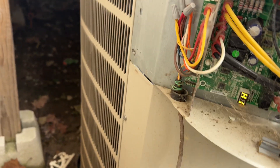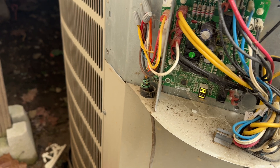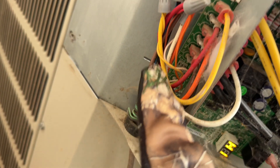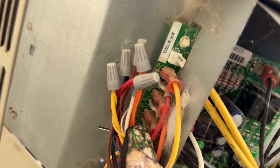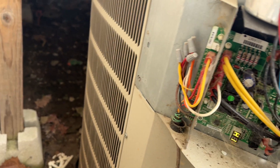Let me give you a quick rundown of how the defrost board works. When you turn your thermostat on to heat in wintertime, the thermostat sends a signal out through these thermostat wires — they're labeled on the board, on the diagram on your panel, and inside at your thermostat. That signal is usually around 24 volts.